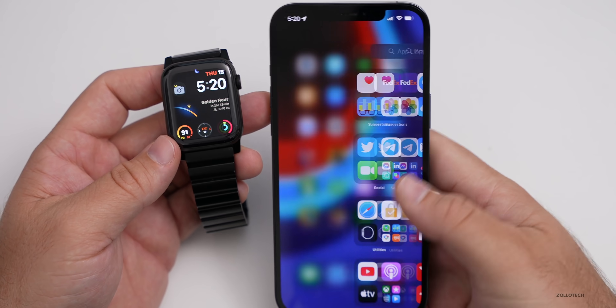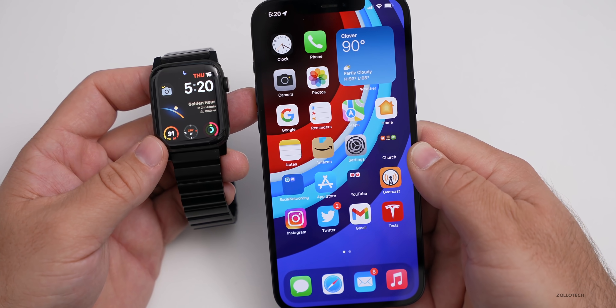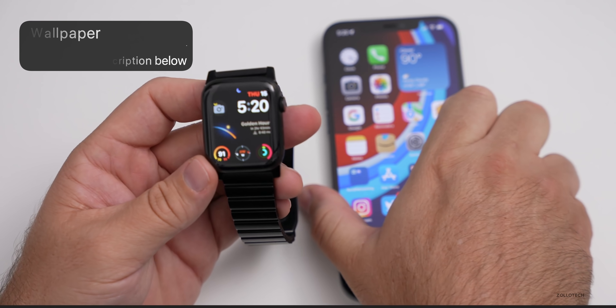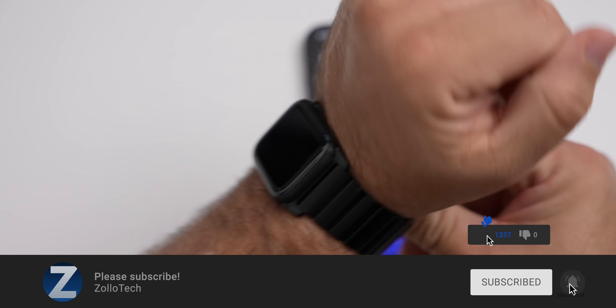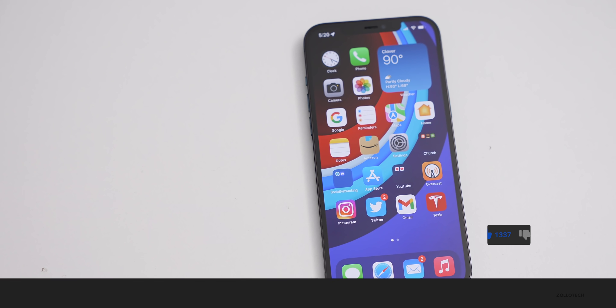That's it for everything in watchOS 8 beta 3. If you found anything else, I'd love to hear from you in the comments below. I'll leave a link to the wallpaper in the description as usual. If you haven't subscribed already, please subscribe, and if you enjoyed the video, please give it a like. Thanks for watching — this is Aaron, I'll see you next time.